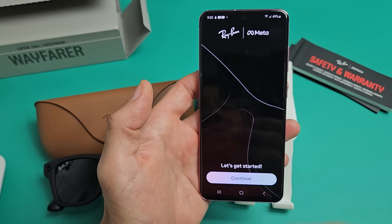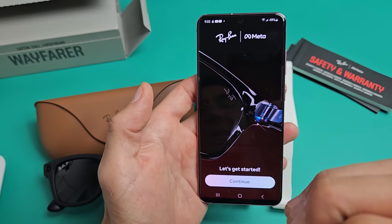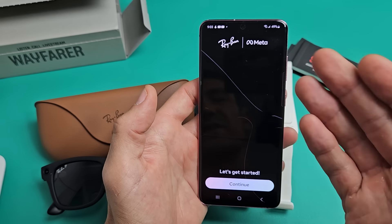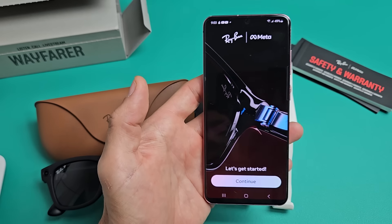If you don't have an account, you're going to have to sign up. You can use it through Facebook, Instagram, or your regular email address. I originally tried to make a fake Facebook account but couldn't get that going, so I just used my regular email. And now I'm here.